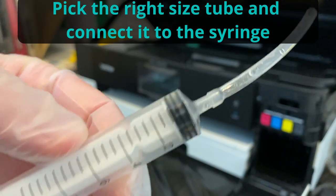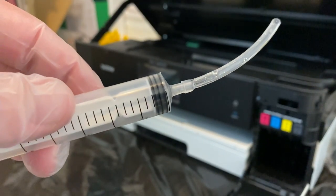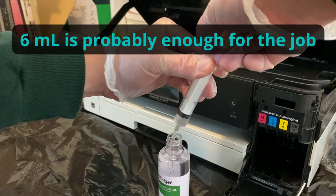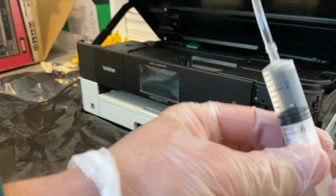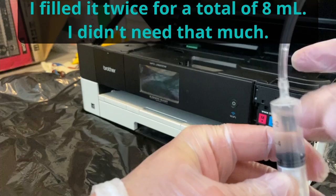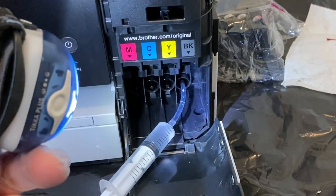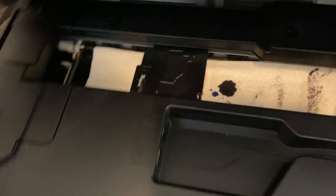A bit of force was required to get this tube on. In other kits I've seen, that tube didn't seem as challenging to put on — don't damage it. I put about four milliliters in the syringe; I don't want to inject my printer lines with air. The tube is a pretty good fit for the line it's connecting to.